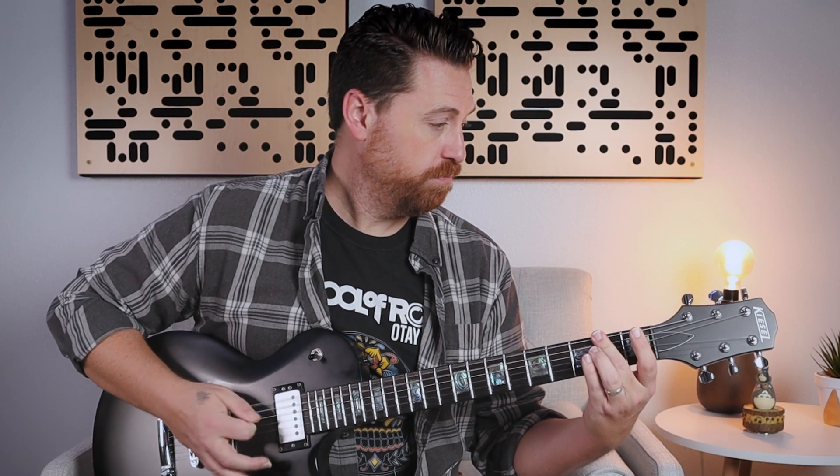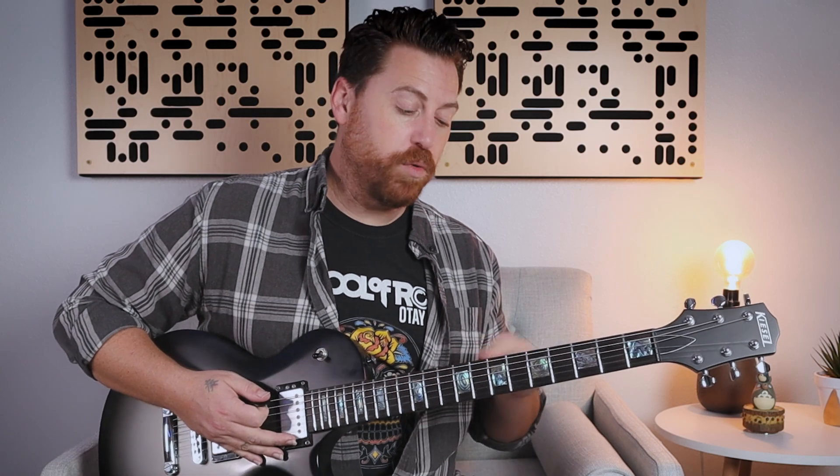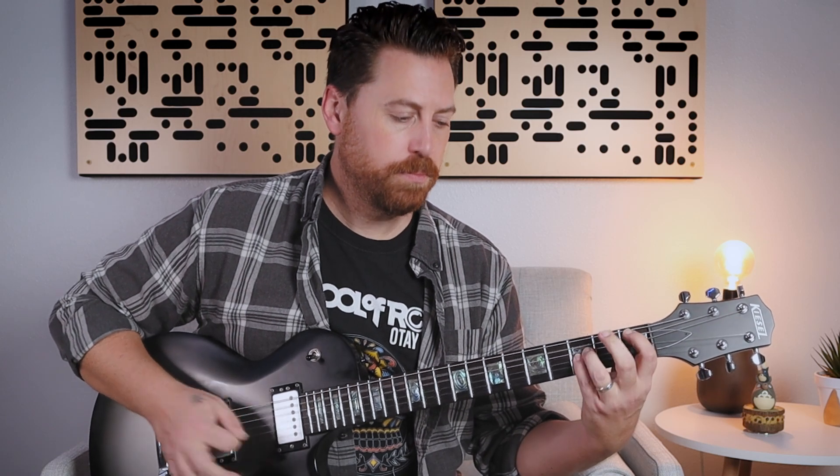And then chug on two of the low strings. Then we're going to repeat that eight, seven, six, five chromatic line. Except this time that five is going to be a quarter note. After that, basically the song is on repeat — there's really no new sections yet. It repeats. When we get to that section we just did, it's actually twice as long.